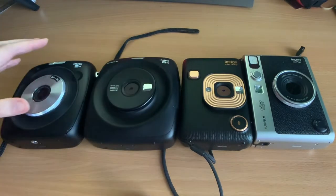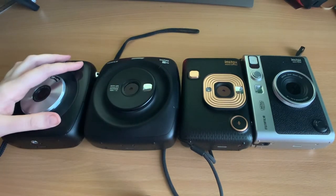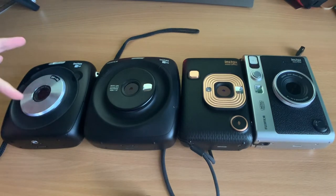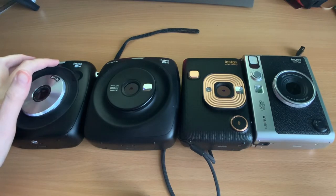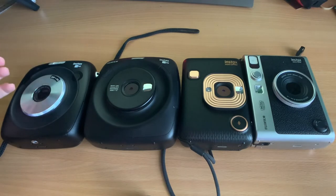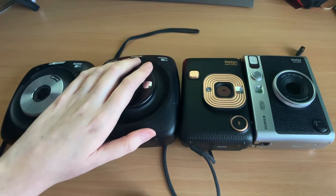The other cameras have selfie mirrors, which is quite useful — they don't exist on the SQ10, so it's harder to do selfies. Another downgrade is the flash. On the SQ10 it's a traditional flash with a range of about eight metres, whereas on the others it's an LED flash — a lot less powerful, only up to two metres. The SQ20 has the least powerful flash out of all of them.